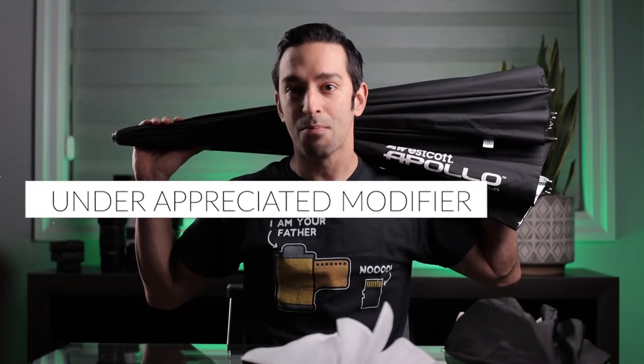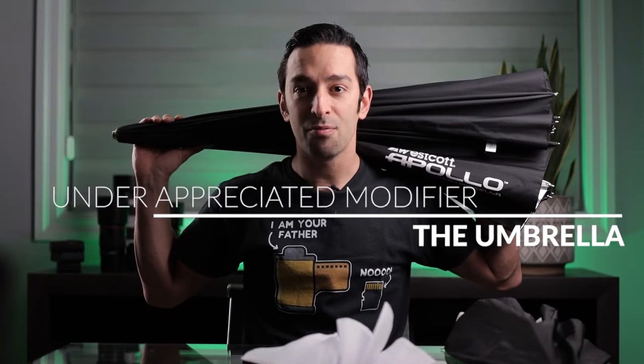What's up ladies and gentlemen, Julian Farah here back from the Photosphera YouTube channel. Hope you guys are all keeping well. In today's video we are going to talk about, in my opinion, the most underappreciated light modifier out there — the infamous umbrella.